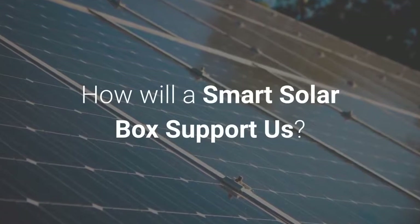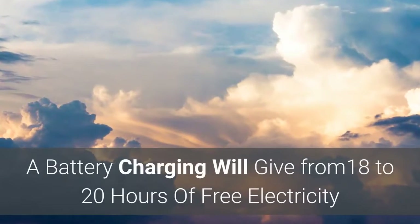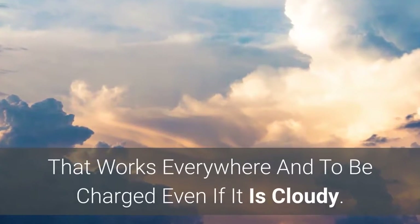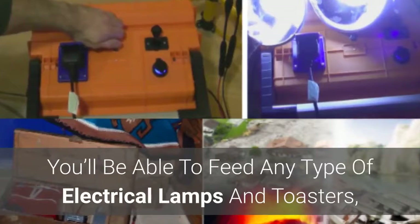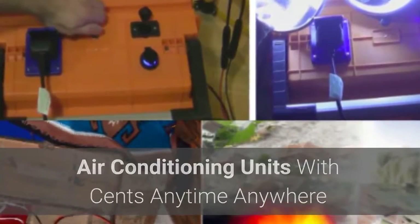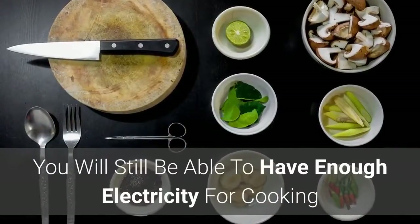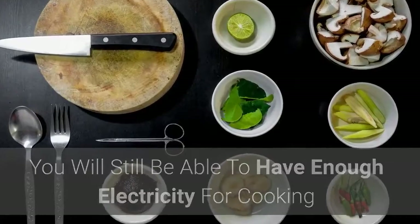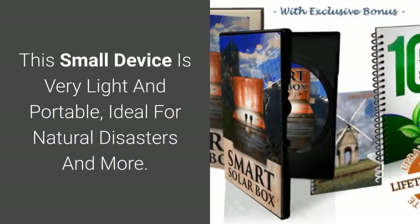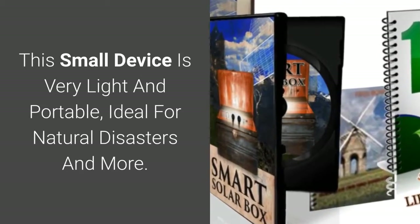A battery charging will give from 18 to 20 hours of free electricity that works everywhere and can be charged even if it is cloudy. You'll be able to feed any type of electrical lamps, toasters, and air conditioning units anytime, anywhere — and it is done legally without violating the law. You will still be able to have enough electricity for cooking and preserving food. This small device is very light and portable, ideal for natural disasters and more.